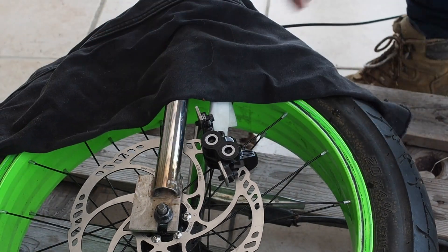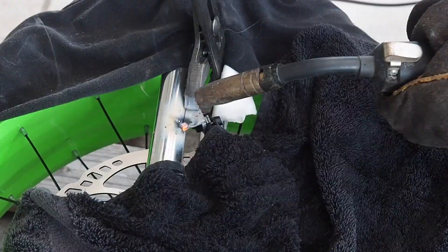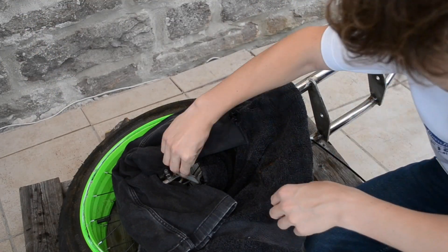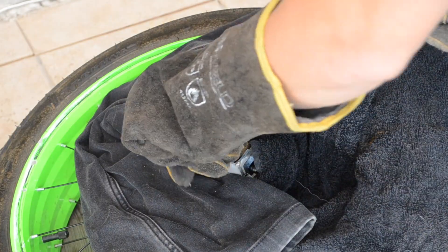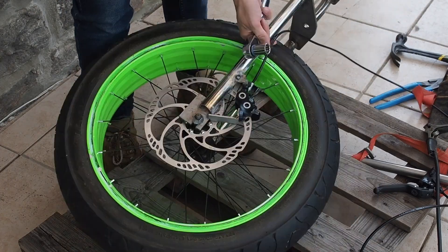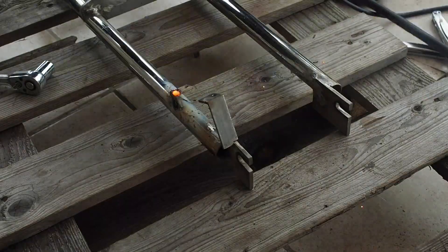Now I'm wrapping all the important components in wet rags just to give them a bit of protection from the welder. After doing a few spot welds to hold it in place, I'm now removing the wheel and the caliper so I can continue to weld up the rest of the bracket without worrying about heat from the welder damaging any parts.